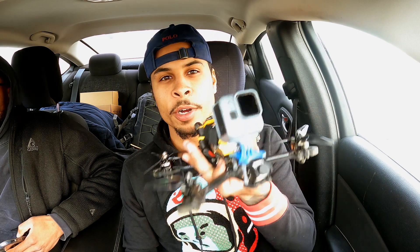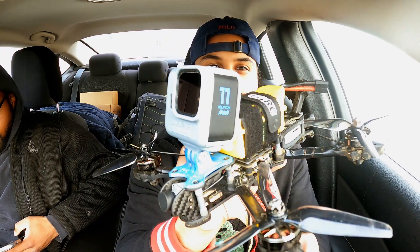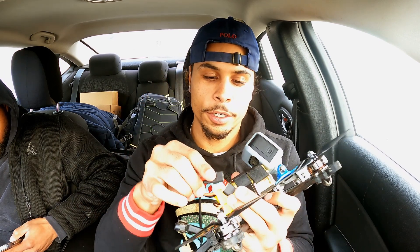Hey guys, it's FPV Black. We're back again — today we're flying. I'm here at a park, got the Mark 4 with me, still GoPro 11 Mini with the ND filter. Let's get it, without further ado.